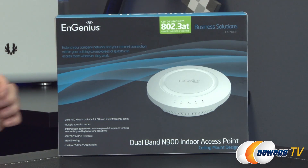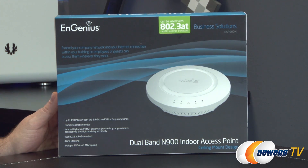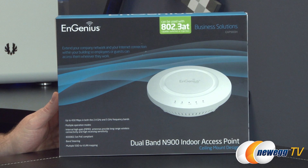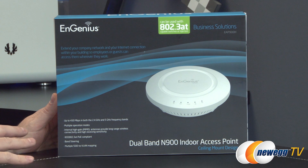We'll start off with a look at the retail box. For compatibility, you can use this access point along with any 802.3AT capable switch or injector. So this is a network extension device — an access point — and it can also be used as a WDS bridge, or Wireless Distribution System, to extend your network throughout your home or office.